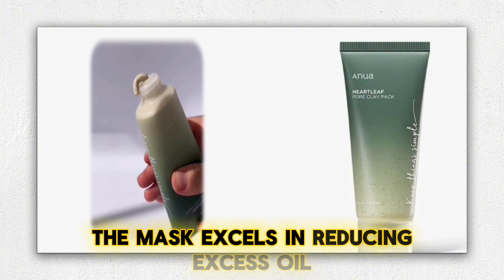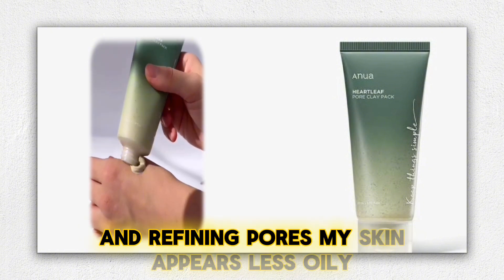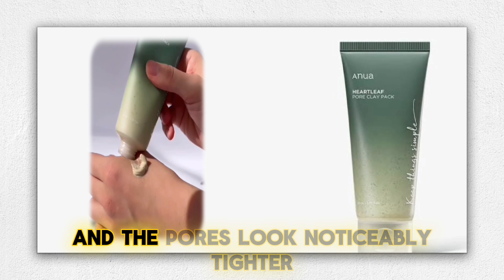The mask excels in reducing excess oil and refining pores. My skin appears less oily, and the pores look noticeably tighter.